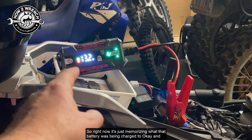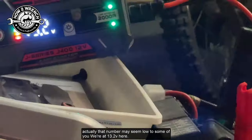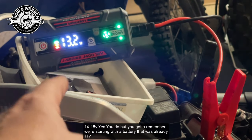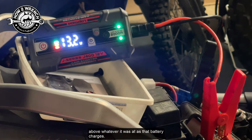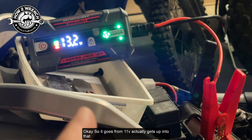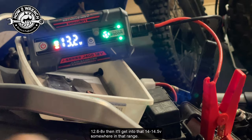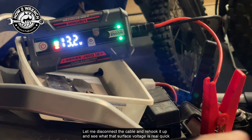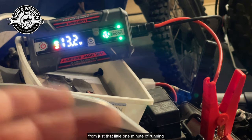Right now it's just reading what that battery is being charged to. That number may seem low to some of you — we're at 13.2 here. You might think, don't you charge it to 14, 14.5, 15? Yes, you do, but remember we're starting with a battery that was already at 11 volts. The charging system is only capable of putting usually a couple volts above whatever it was at as that battery charges. So it goes from 11, gets up into 12.6–12.8, then it'll get into that 14–14.5 range. But what this is telling me right now — knowing what those numbers mean — is that my charging system is working.